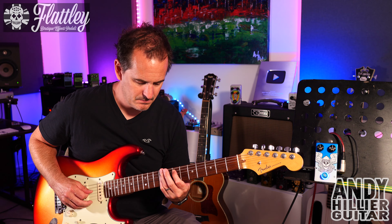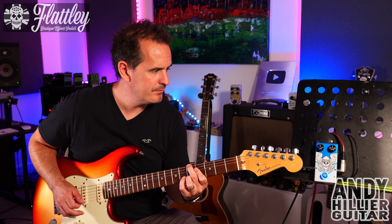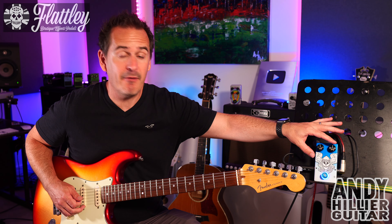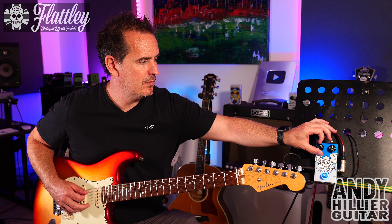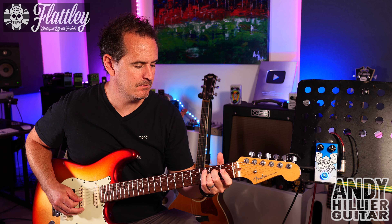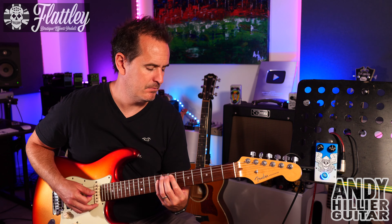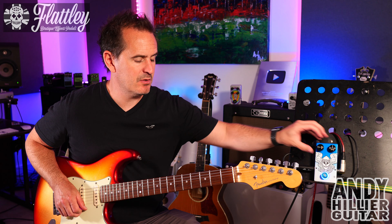So let's have a listen. This is my normal sound. I'll put everything to 12 o'clock. Okay, so two controls — we've got the rate and we've got the depth.